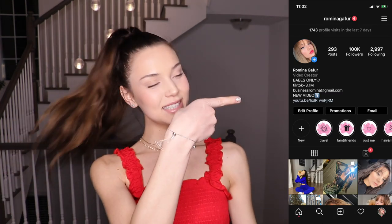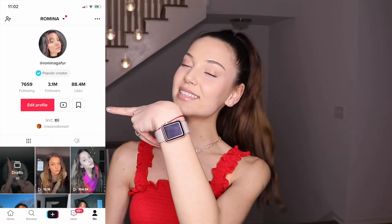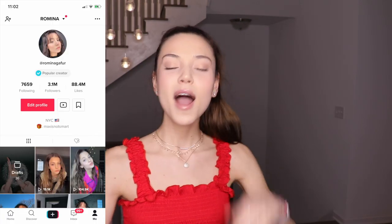So if you guys are new to my channel, make sure to subscribe and turn on the bell because I post a lot of TikTok tutorials on here. And if you guys don't follow me on socials yet, this is my Instagram and this is my TikTok which is at RominaGafur. Make sure to follow me on TikTok because before I post any tutorials on YouTube, I actually post it first on TikTok.